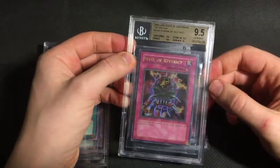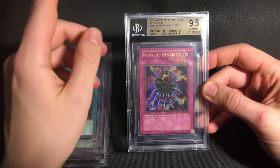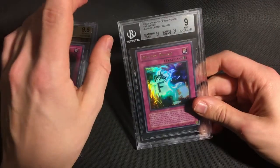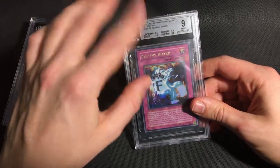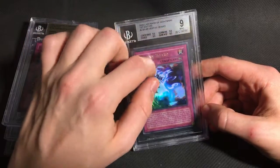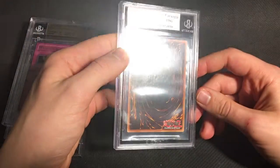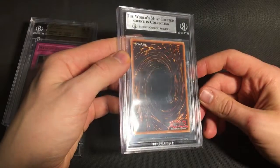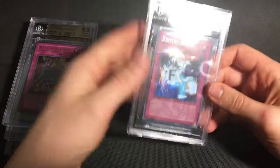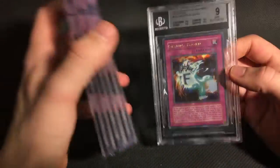Also got a 9.5 Mask of Restrict, again with that 9 on surface. And then the final ultra, which I was a little bit disappointed with because this was probably my favorite card from LON that I subbed — the Destiny Board got three 9.5s and an 8.5 on surface, which again I believe the only issues are those tiny little pin dots on the back. It's a little bit harsh, but when I get as many gems as this I can live with a few bad grades as well.